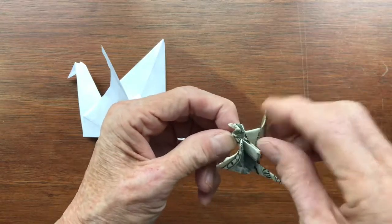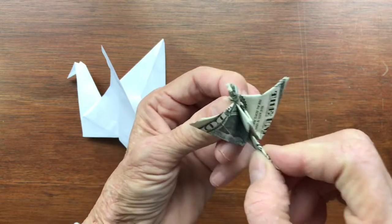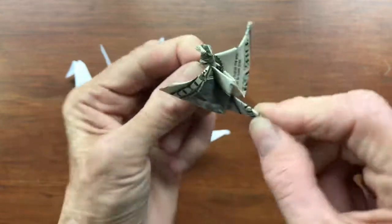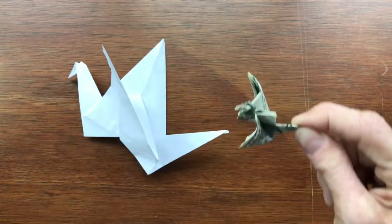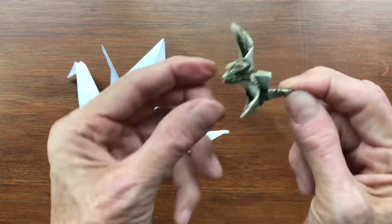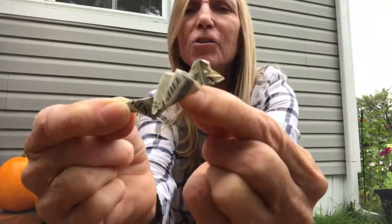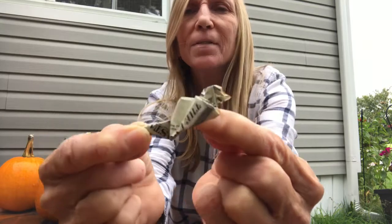If you make one of these at a party — ask for a dollar and make this — people will be very impressed to get their dollar back as a flapping bird, and that's one way to become the hit of the party. Amaze your friends with an origami bird that's interactive and flaps. I usually make dollar birds or five dollar birds and give them to homeless people. I hope you're the hit of your next party — please like and subscribe, and thank you so much for watching.